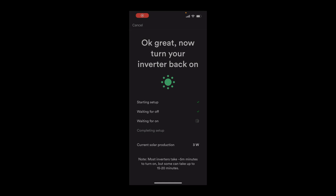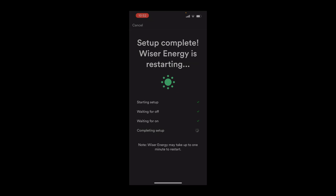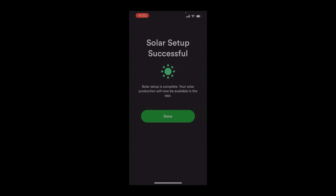Off camera, I flipped the DC disconnect away from off. It took 6 minutes and 37 seconds from the time I toggled the DC disconnect to the time the inverter began making clicking noises. 14 seconds later, the Sense app began showing solar production. And 6 seconds after that, the Sense app indicated setup was complete, before going down for a restart. 16 seconds later, the Sense app indicated solar setup successful.